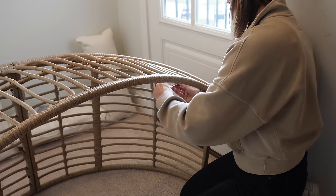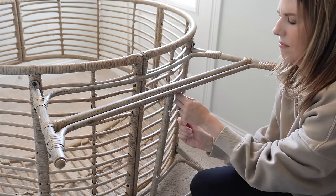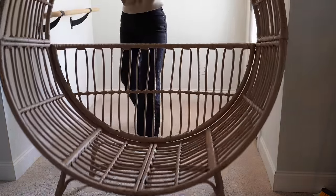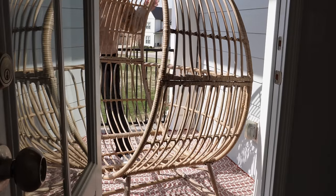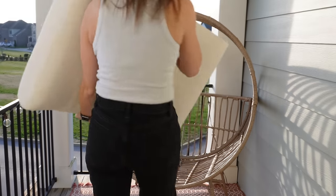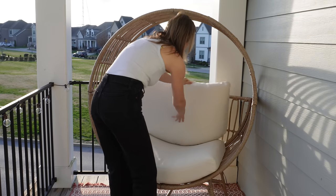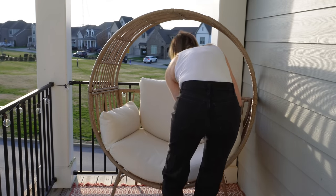This chair has wicker construction — woven together with a metal base — and it holds up to 250 pounds. So fitting two adults isn't ideal, but you and a small child could sit in it together. While it looks like real wicker, it's more of a plastic, man-made composite material, which I think will actually hold up better to the elements than traditional wicker. It's also coated with a special powder to help prevent rust on the metal parts. My favorite part is the cushions — they look so high-end and they are Scotchgarded, so they'll hold up really well outdoors.